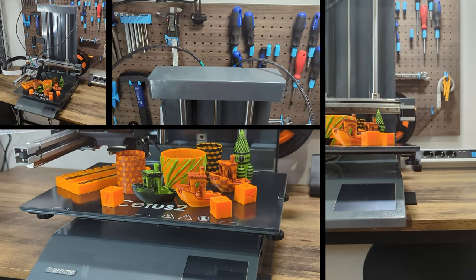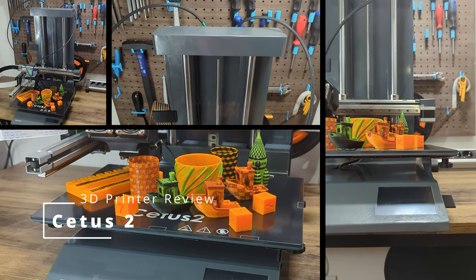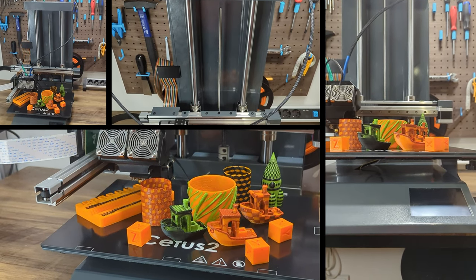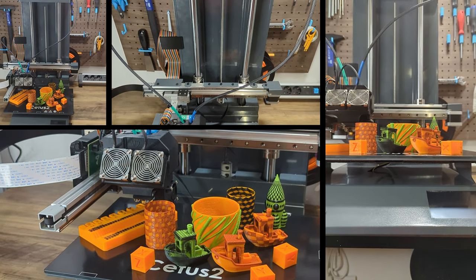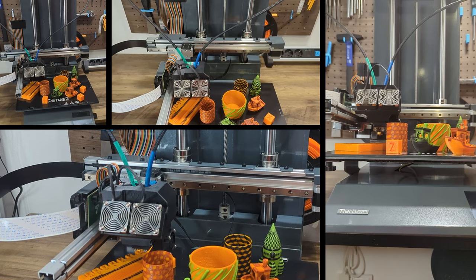Those who know me know that I'm a big fan of the original Cetus 3D printer — solid construction with good components for an attractive price. Therefore, I was really excited when TierTime reached out to me and asked if I could review the new Cetus II Mark III, a dual-color printer that is able to change filament on the fly without needing a purge tower, from a company that is known for its solid construction.